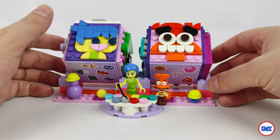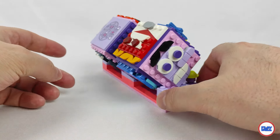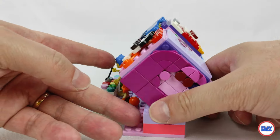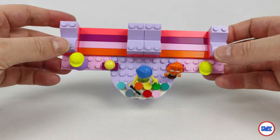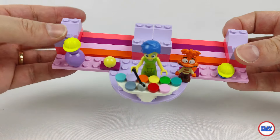As for the set, the concept is very simple. If you remember the movie, there was a control panel that highlighted all the emotions we have. This 43248 is basically a stand where two cubes are displayed, with each side showing an emotion, and in total there are 9, including some of the new ones compared to the first movie: Anxiety, Annoyance, Envy, and Shame.